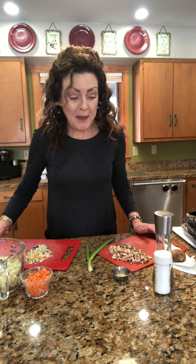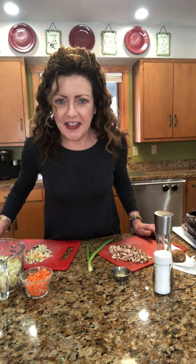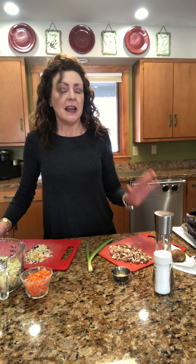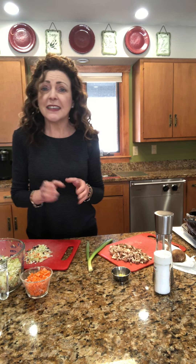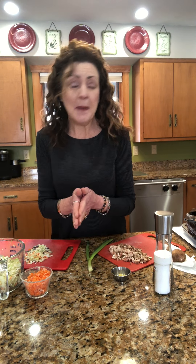Hello everybody! I'm getting on again because I'm hungry, and this is a great dish. This is kind of a universal filling that I have used for many things. My favorite application is to make little wontons in mini muffin tins because they're easy, delicious, it's a vegetarian recipe, super low calorie, and they're beautiful — so pretty!